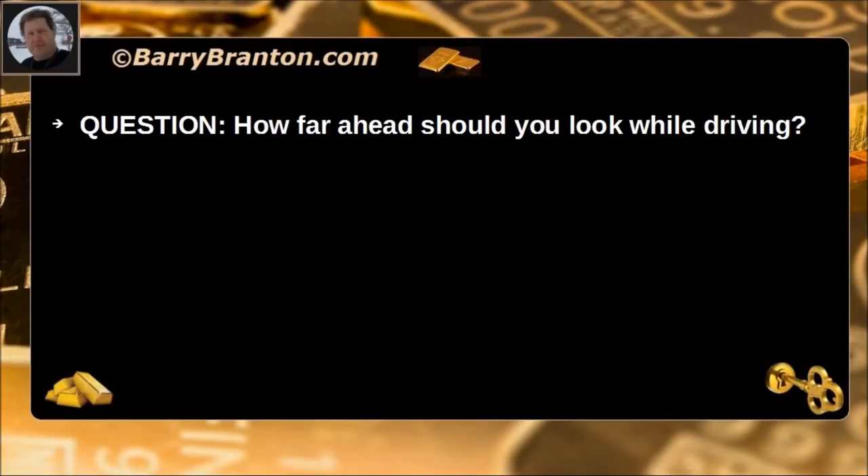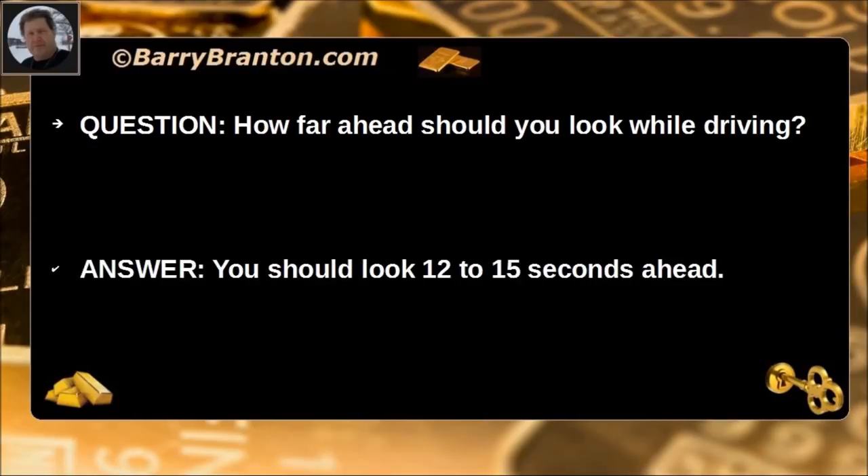How far ahead should you look while driving? You should look 12 to 15 seconds ahead.